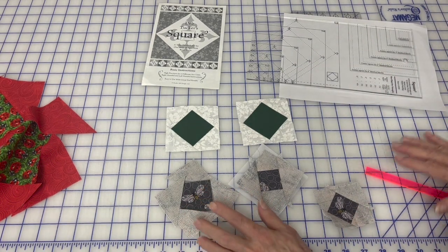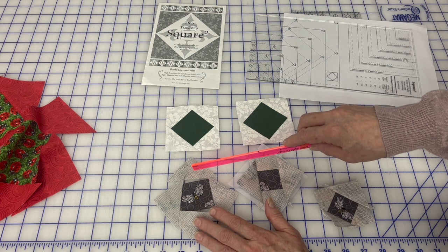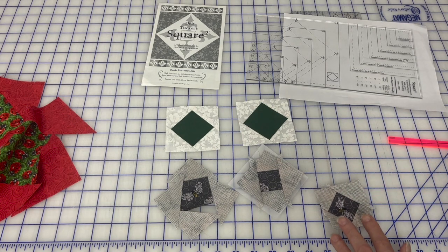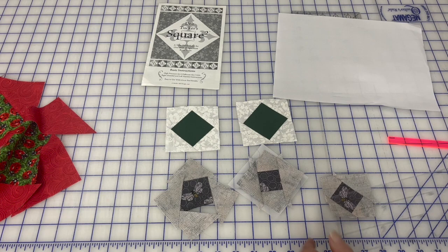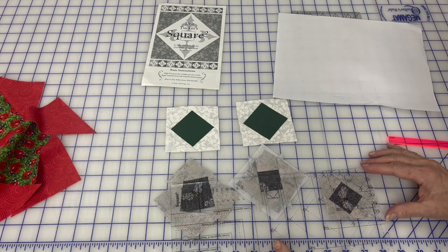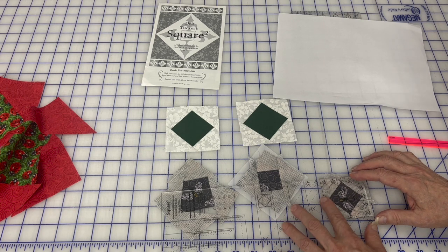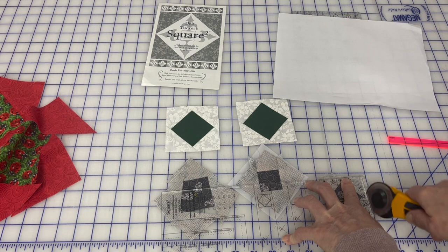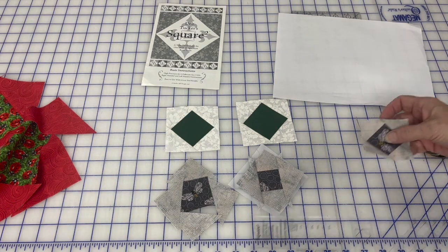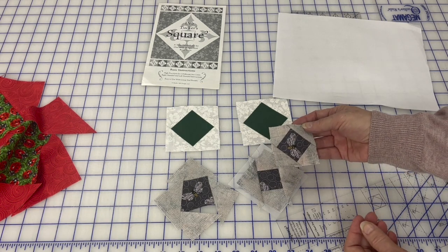I cut this to the correct size. I cut four half-square triangles — two squares cut in half diagonally — then you sew them on, press, sew them on, press. This is what I get. I've already trimmed one side. These two are already trimmed. You use her ruler, line up your twos, and then trim your final sizes. And I've got a perfect square squared without having to foundation piece.